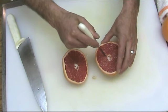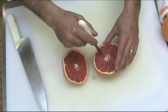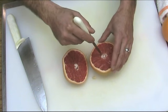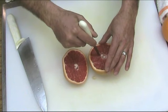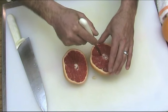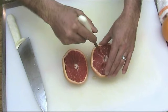That means about 22 or 24 cuts, cutting each section of the grapefruit — or orange or any citrus fruit — and continuing along this way until I release every section and carve it out from the pith.